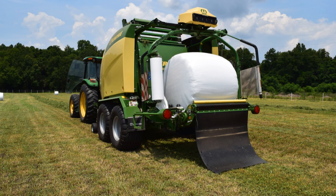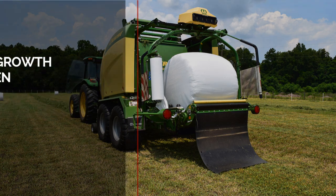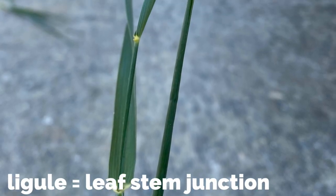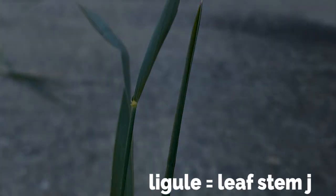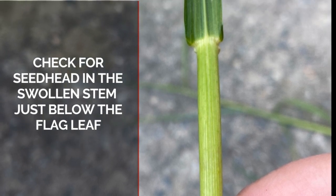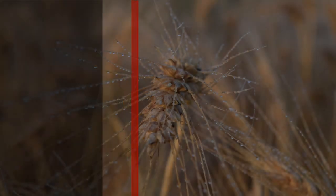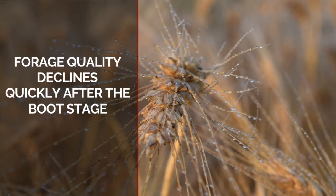If you are trying to harvest for baleage or silage, you might not be interested in regrowth and are aiming to harvest at a more mature stage, such as the boot stage. If this is the goal, we would first need to check the stems for an extended flag leaf indicated by the visible ligule. If the plant is in boot stage, the immature seed head will be visible in the leaf sheath just below the flag leaf. Forage quality will often decline once the seed head fully emerges and the grains begin to mature.